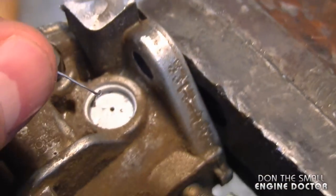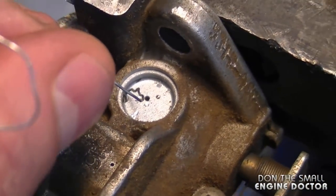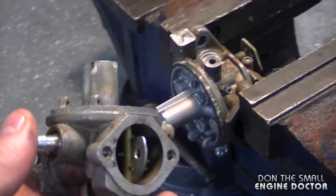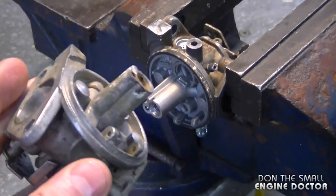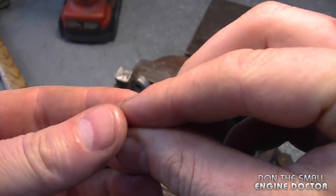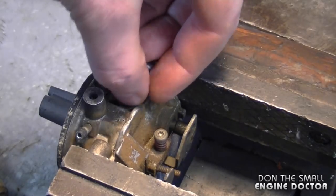Depending on what you're working on, just double check and make sure the passages are clean — you can spray some carb cleaner in there as well. These are the main reasons why you replace Welsh plugs. Now to replace the Welsh plug, just grab the proper plug for your carb and insert it where the old one was.